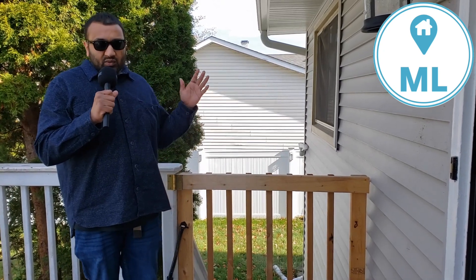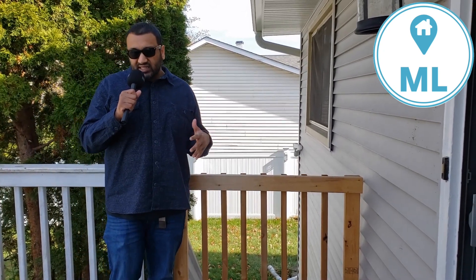Hey everyone, welcome back to Millennial Living. One of the things about our house is that we have a deck up here, but we never had a gate.